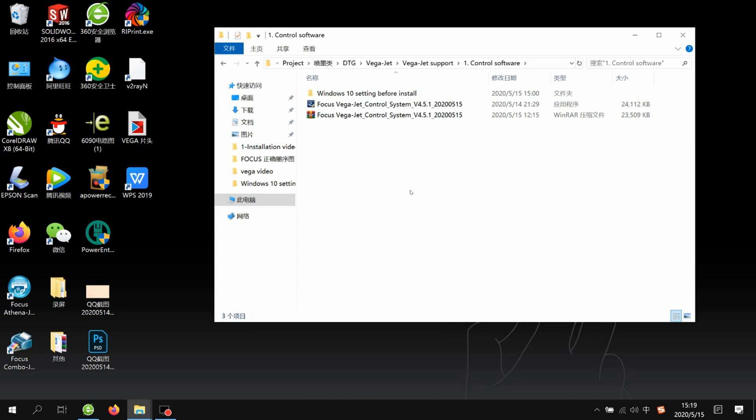Before you install the control software on your computer, you need to know your computer's operating system. If your computer is Windows 10, we need to do some settings before we install the control system, because we need to block and disable the driver signature of the Windows 10 system.